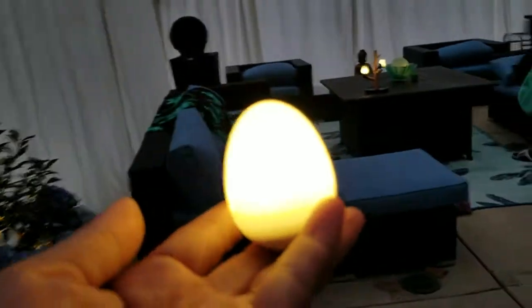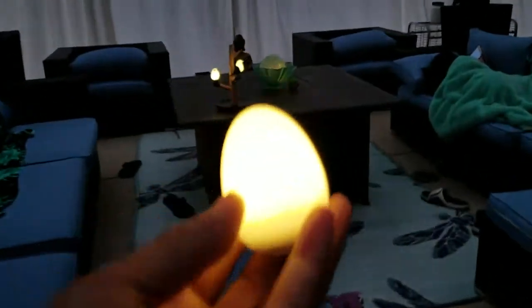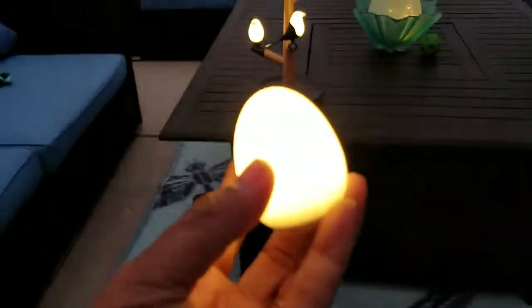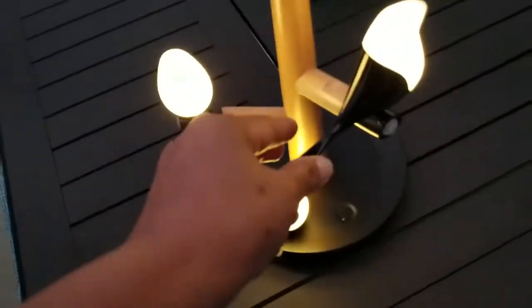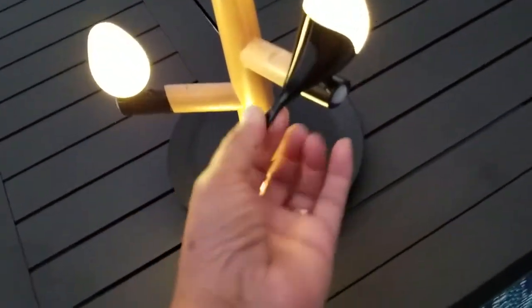This is an amazing product — it's $49.99, well worth it. You've got one lighted egg and two birds. Let's just take the bird out — it just comes out like so.